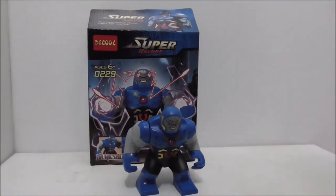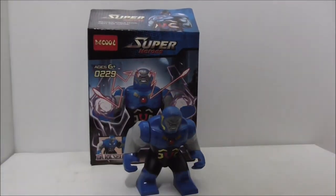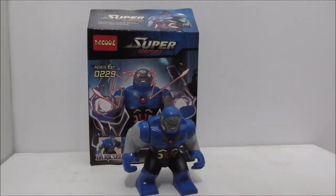The buying link for the figure is down in the description box below, along with all my social media pages. If you like my channel, make sure to subscribe and watch more videos. That's it for my video — thank you so much for watching, and I'll be seeing you very soon.